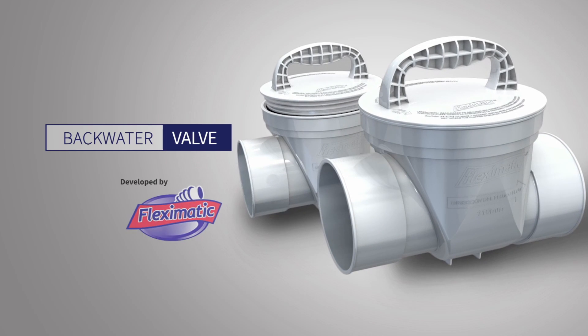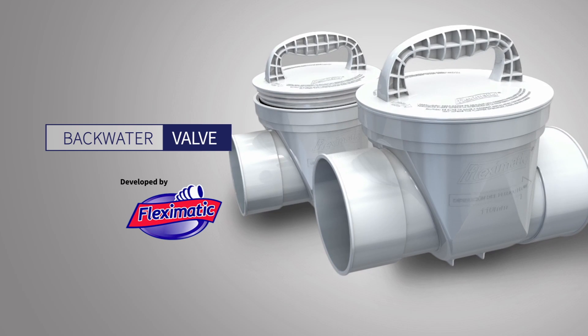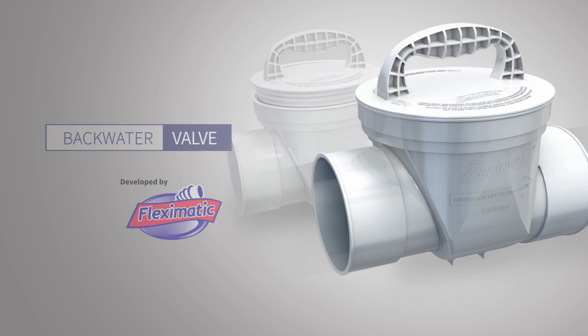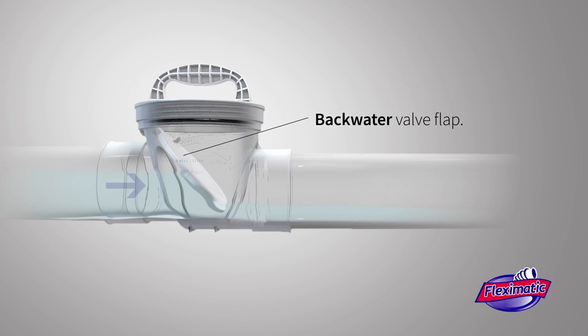Introducing the new 4-inch and 6-inch backwater valve proudly developed by Flex-O-Matic. Its unique design prevents wastewater from flowing back and also prevents flooding caused by rainfall overload.